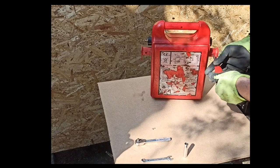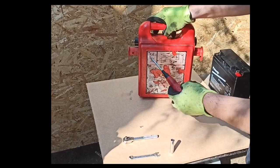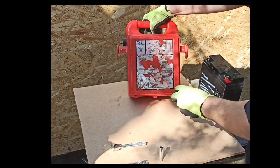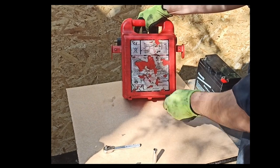Now to remove the battery from your power pack, you will need to remove all the bolts or screws. I am showing this demonstration on a Snap-on 1700 power pack. There are five screws which are located: two at the bottom, two at each side, and one at the top.